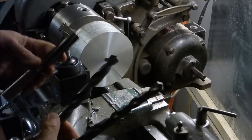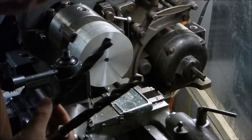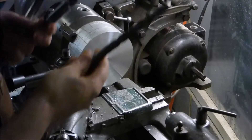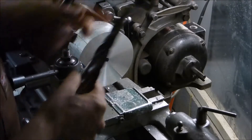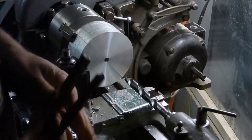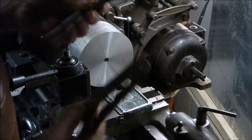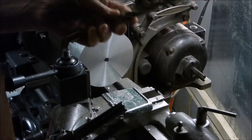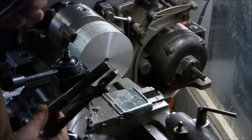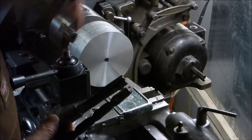Rocking on with the pulley project - good news and bad news. Good news: I've got a pretty good collection of these little Morse taper bits. This is a number two Morse taper for my tailstock. I came across a bunch of these at a flea market once and just bought a whole box of them, so I usually have what I need.